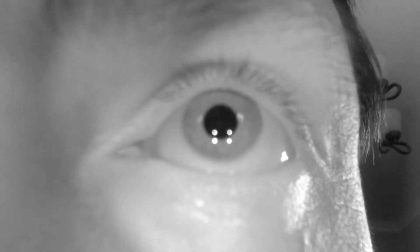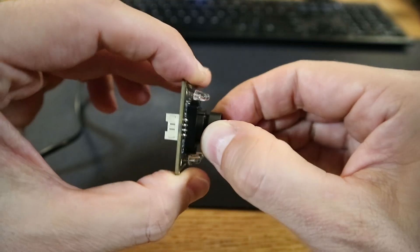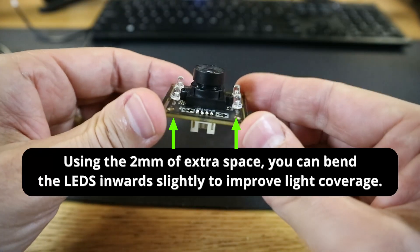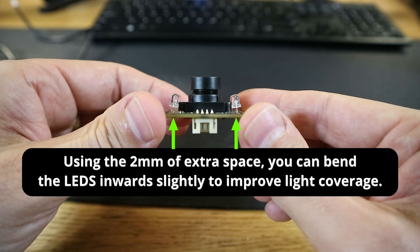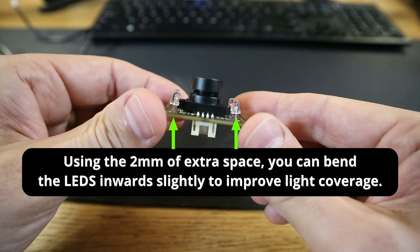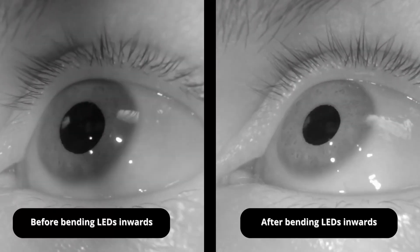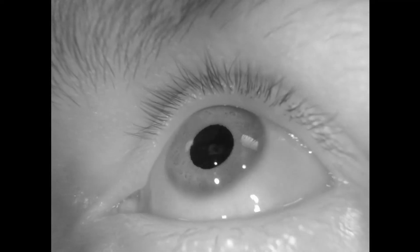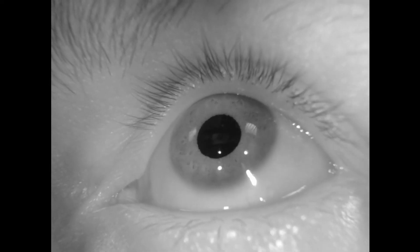When you start the camera on your PC, you'll probably get something that's out of focus. Rotate the lens clockwise or counterclockwise to decrease or increase the focal length. In addition, bend the LEDs slightly inward to ensure the entire eye is illuminated. Here's what the camera image looked like before and after bending them into place. Now you should have a clear, well-illuminated image to conduct eye tracking.